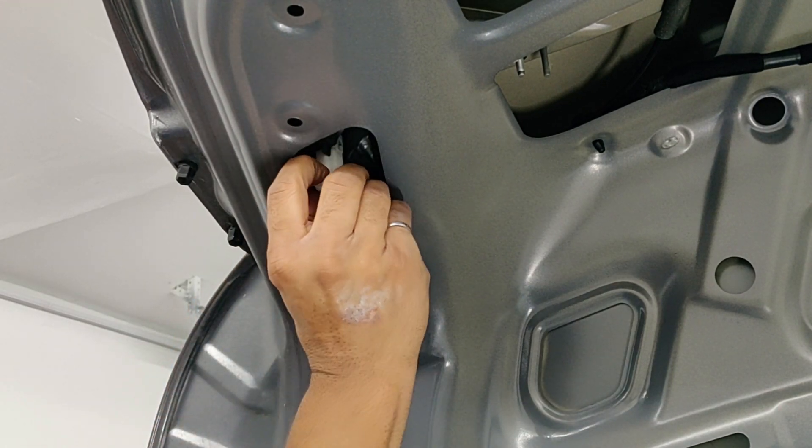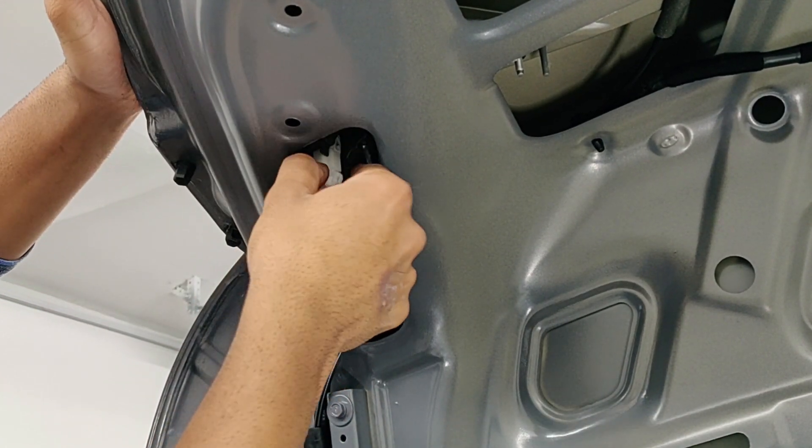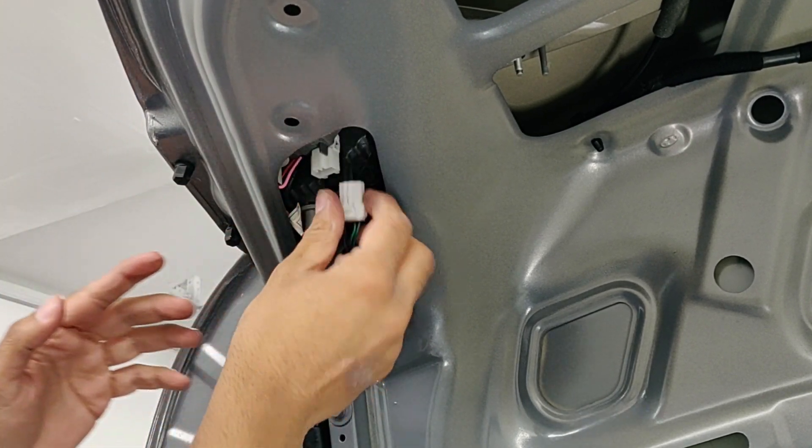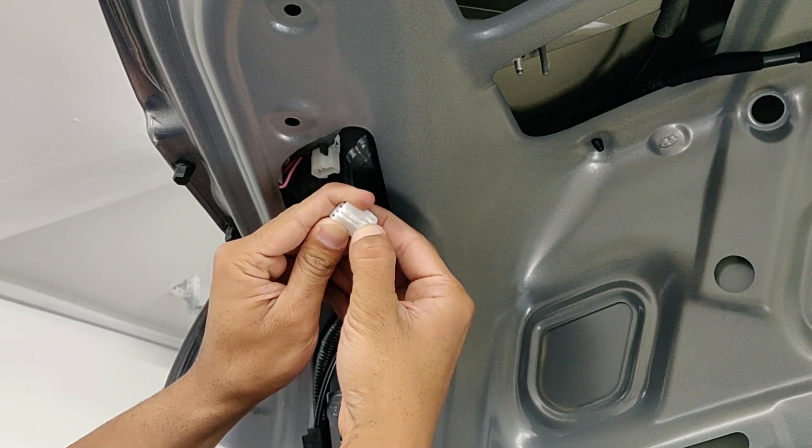Now first we need to take the electrical connector out. Use your thumb and pinch it there and it will just come right out. That's how you pinch it.